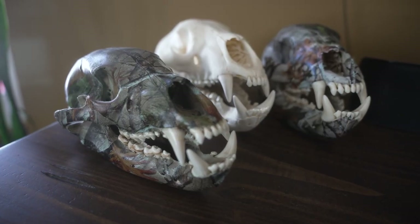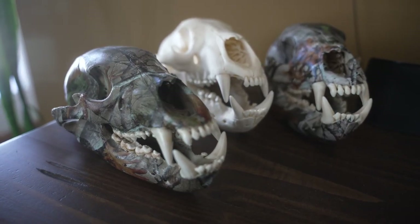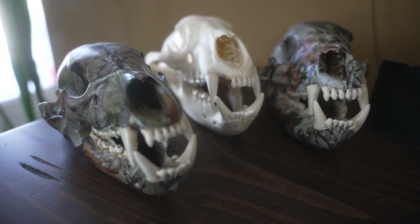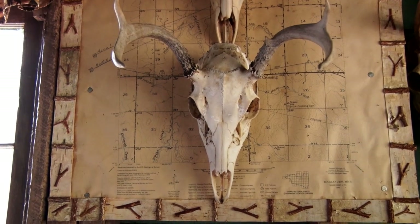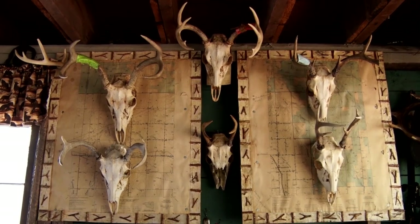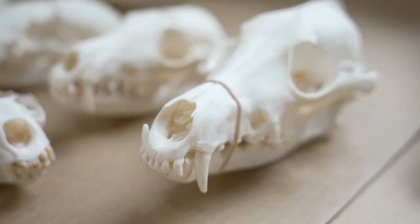People have been displaying skulls in their homes for hundreds of years, yet it is something that many hunters overlook as a trophy to proudly display. The most common skull you will see are European mounts done with whitetail bucks, but other harvested critters make for good decor as well.